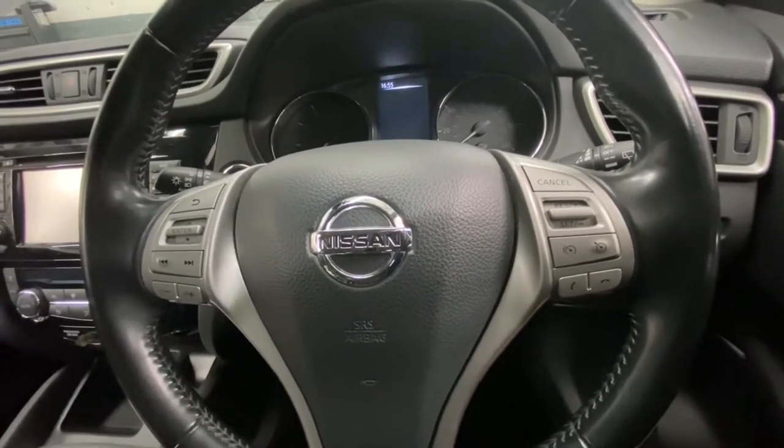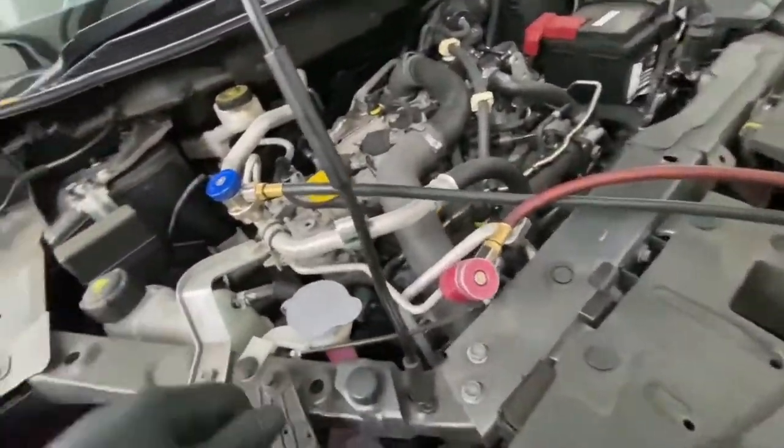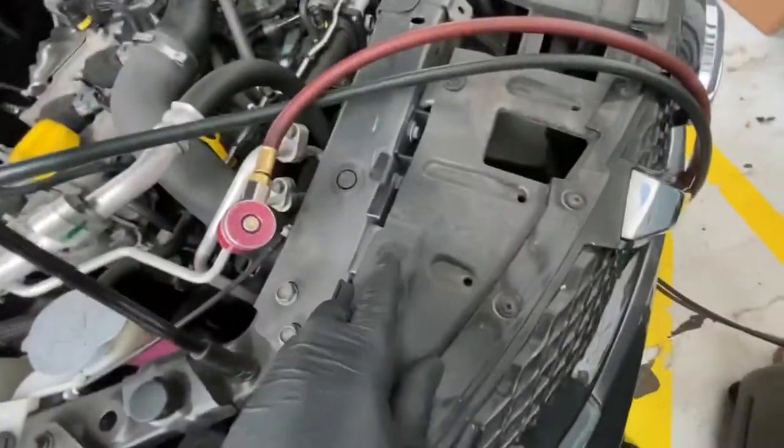First, what we're going to do is literally just recover all the gas out of the system. As you can see from this video, we're now recovering the gas.